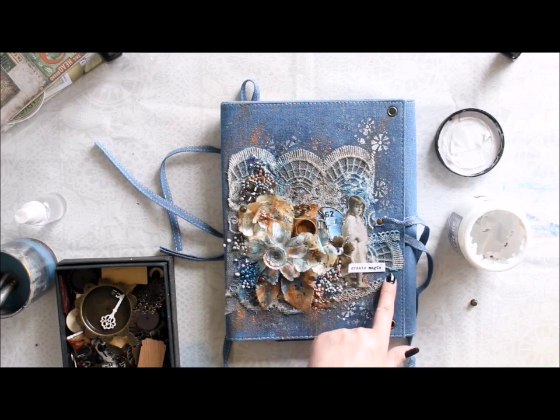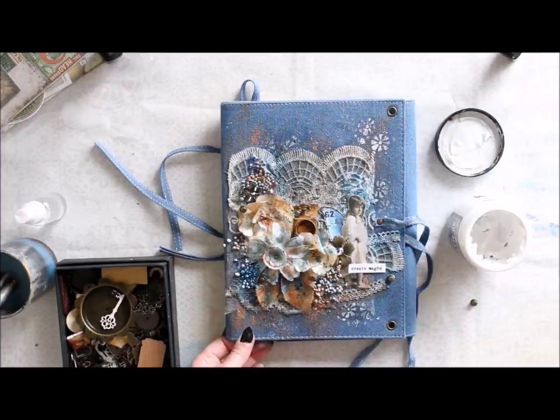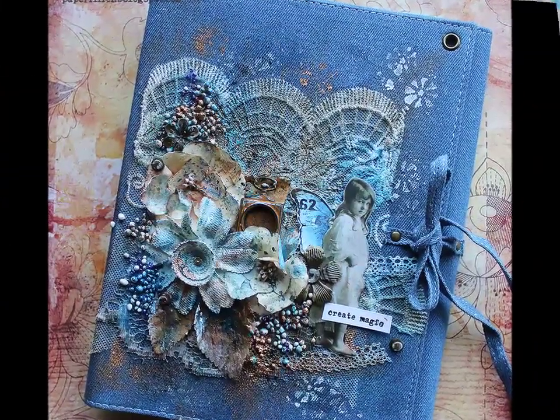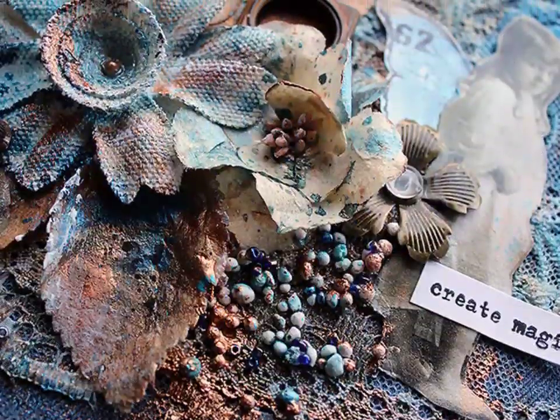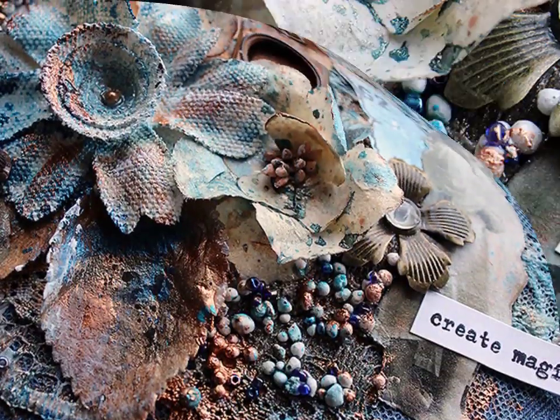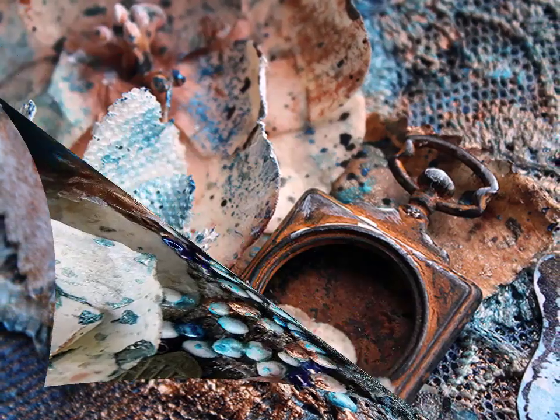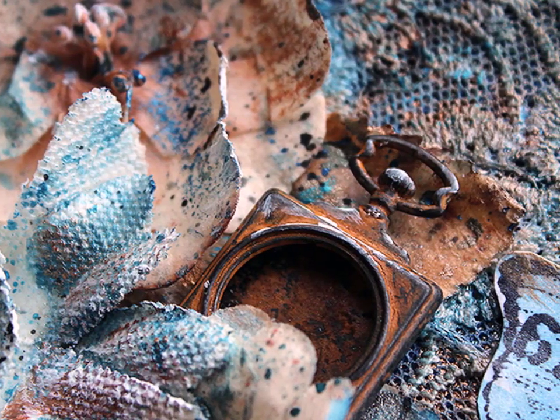And here you can see the finished cover and some detail shots. Thank you so much for watching, I hope you found this video helpful, and hope to see you on my blog too. Thank you for watching, bye!